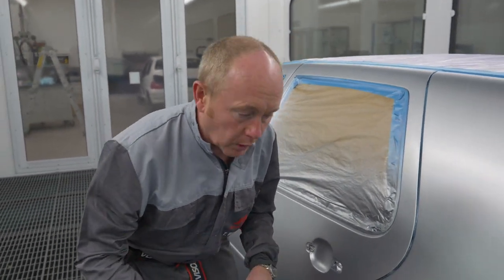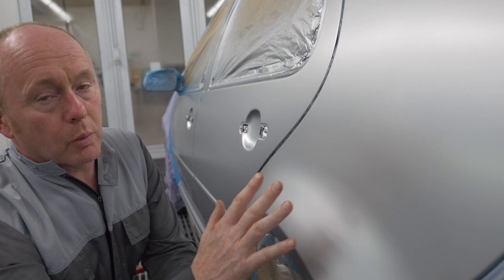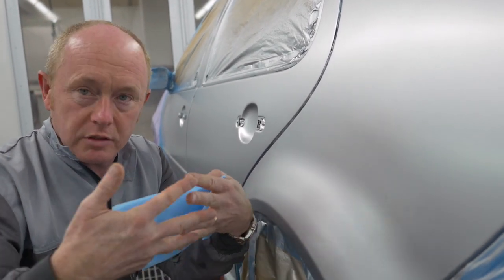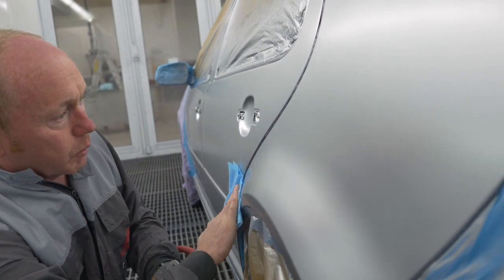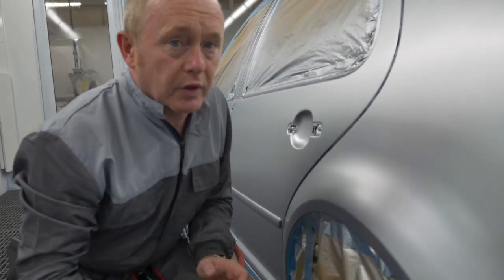Here's the base coat just after flash. Let's take a quick look at a couple of things before I apply the clear. In the wet condition I was showing you this area where I spoke about the connection between the base coat and the blender to make sure everything was uniform and consistent. Well, if you take a look, you can see everything is super smooth, no problems at all — no coarseness, no openness. Going to have a really good surface there for the clear.